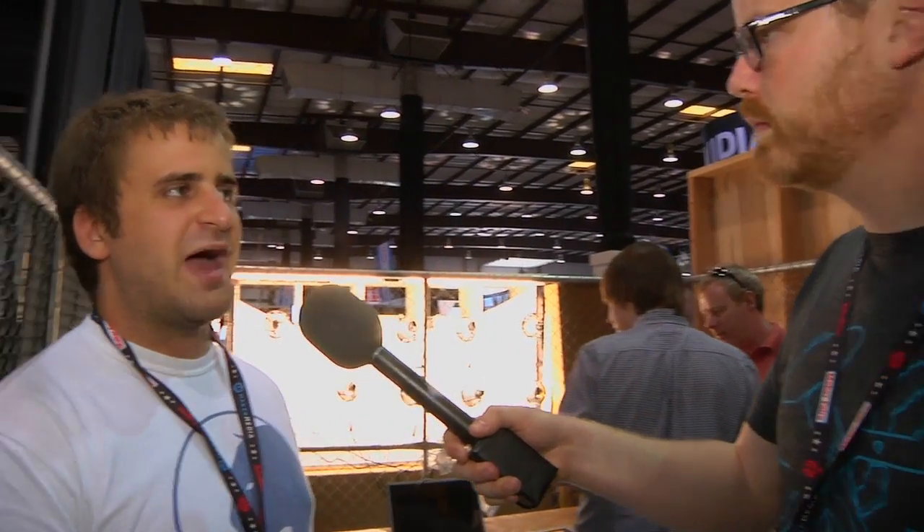Is this different from the one you're showing on the floor today? The only thing that's different is that it's still a prototype — it's built out of plastic. The one that's shipping in June we're making out of aluminum.